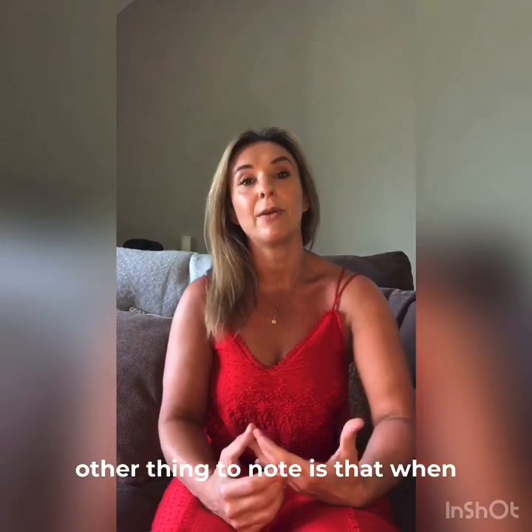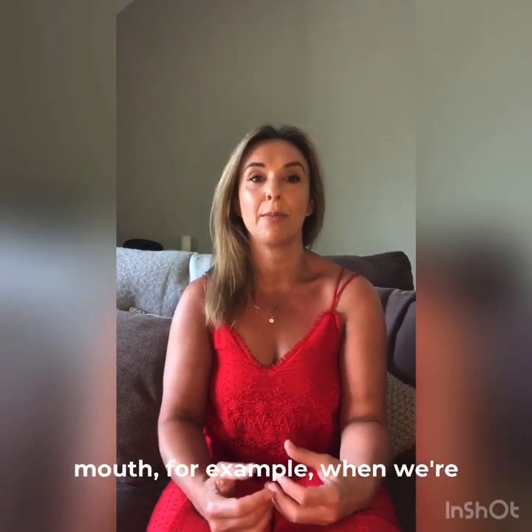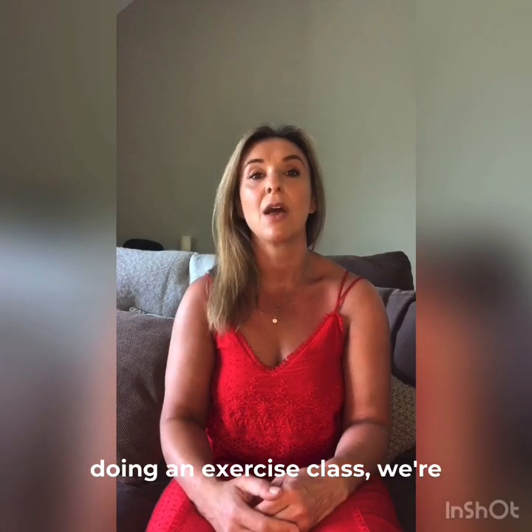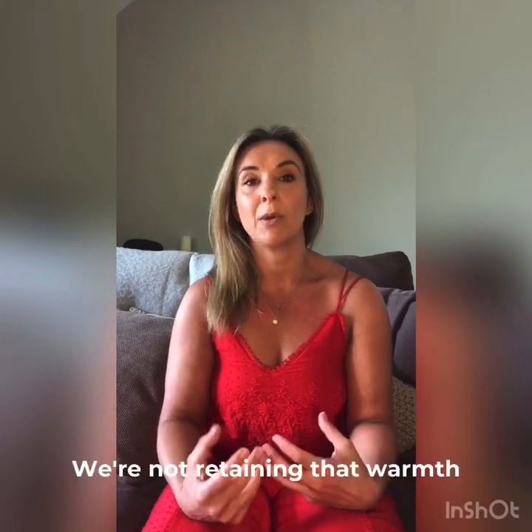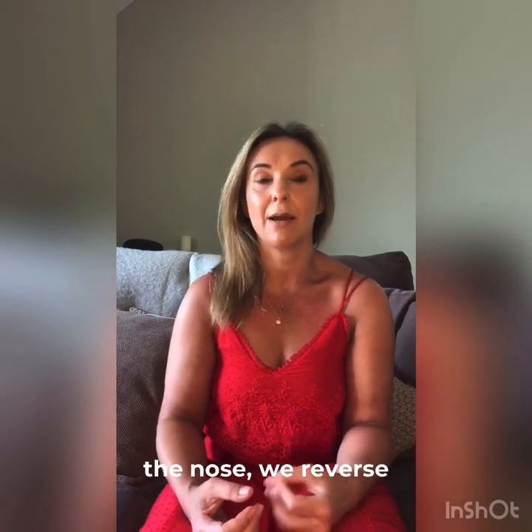The other thing to note is that when we are breathing out through our mouth — for example when we're doing an exercise class — we're actually wasting a lot of energy. We're expelling that hot air and we're not retaining that warmth in our body. By breathing in through the nose we're kind of reversing that process.